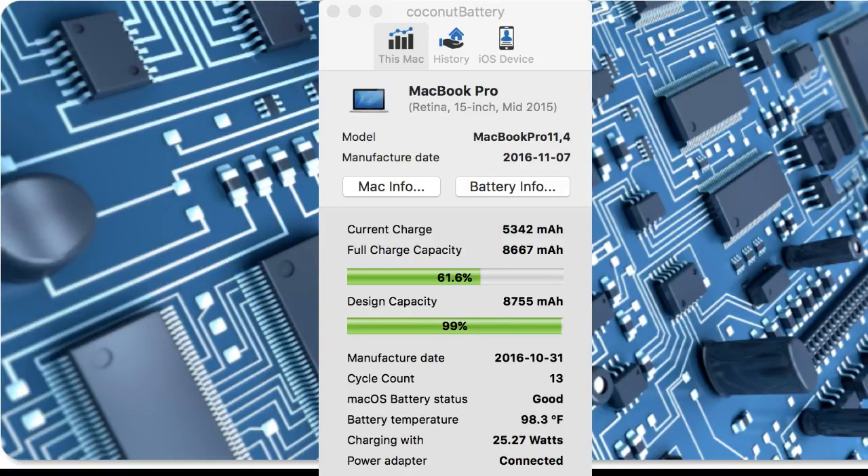You can see right there where it says 5342 — that's basically 64% of the full charge capacity. There's some other information down there at the bottom: the manufacturer date, the cycle count. My understanding is that means the battery has been charged and discharged the equivalent of 13 times. The Mac OS X battery status is showing as good, and battery temperature is 98.